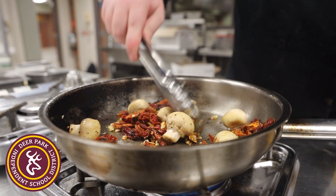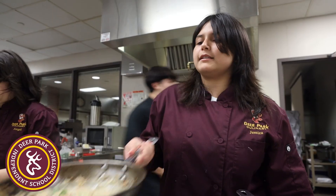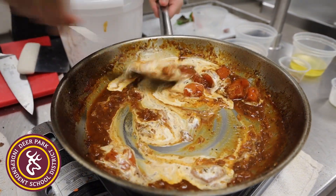First, you're going to sauté your mushroom and garlic. You add the sun-dried tomatoes in there, put your couscous in there. After that, you put your chicken stock, let it reduce, and put some cream.